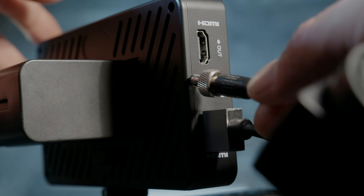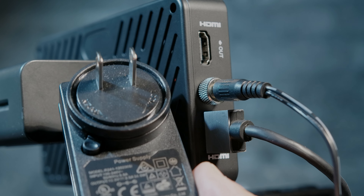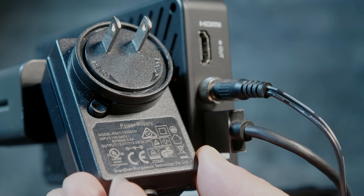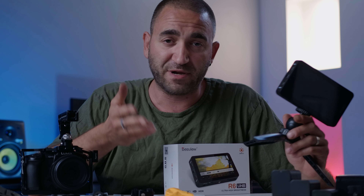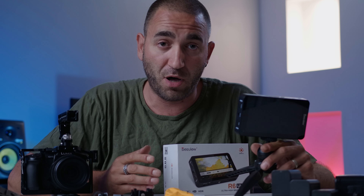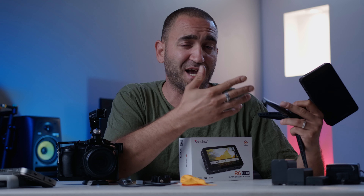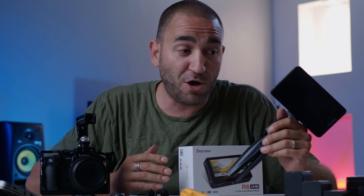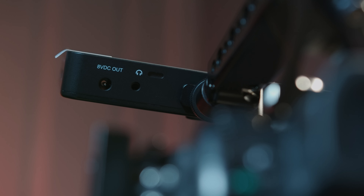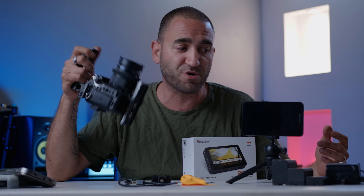HDMI out is one of my favorite features on this monitor. I can power it with a DC barrel jack, meaning I can plug it straight into the wall — no batteries needed when I'm at home filming. On top of that, we also have a DC out right here, rated at 8 volts, so you can power other accessories from this monitor as well.